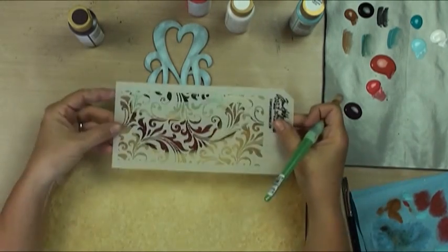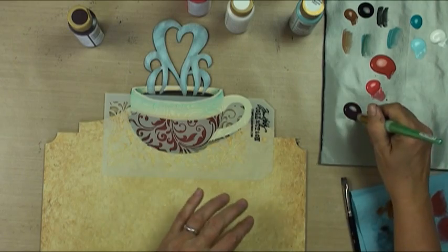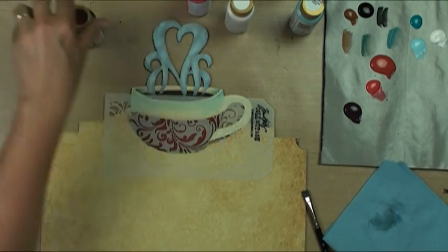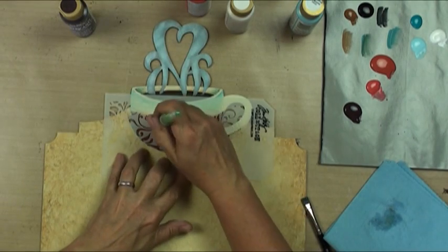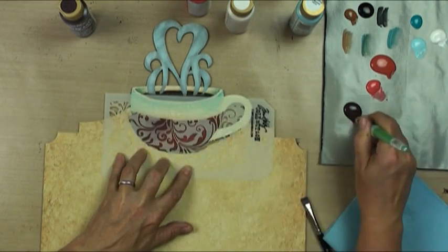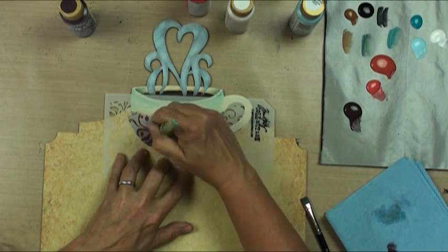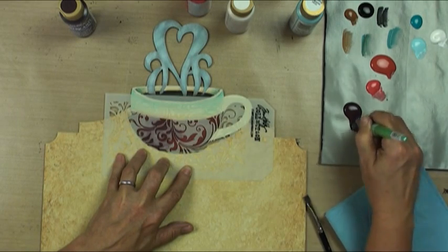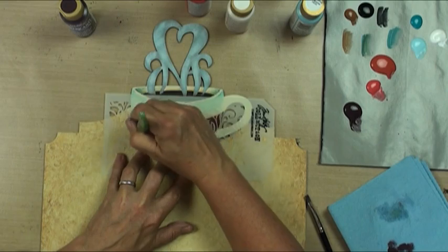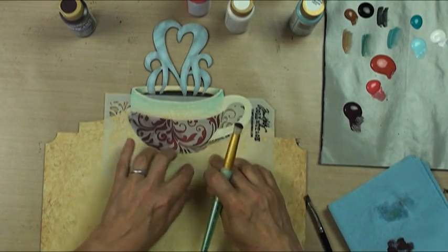I'm going to use this really wonderful brocade stencil and I'm going to dry rub with black plum over the red area. I'll just use a dome brush - totally plop my brush clean on the paper towel. I want this soft and subtle, so I'm not trying to make it be like stipple, stipple, stipple.